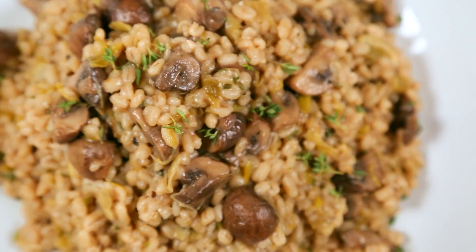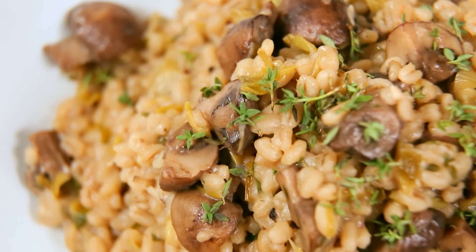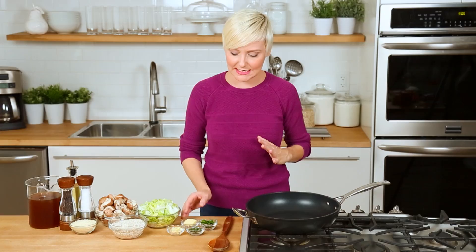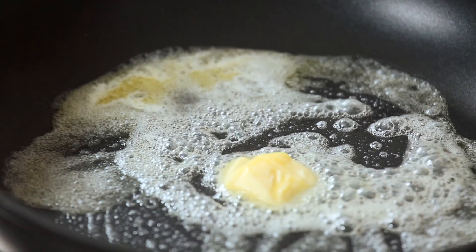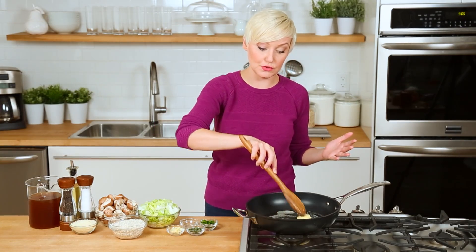For my first meatless meal today, I am making a really tasty mushroom barley risotto. Now any of you who are familiar with risotto will understand that it's a very time consuming process. So I'll be honest, we're cheating a little bit today, but we're still gonna get the same delicious results. I've got a nice hot pan on the stove, and I'm going to add some butter. If you wanna keep this recipe vegan, you have the option to use some oil instead.